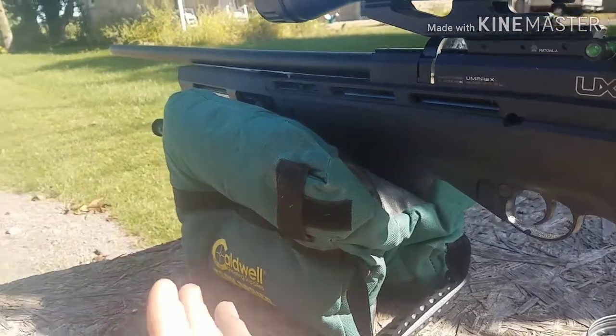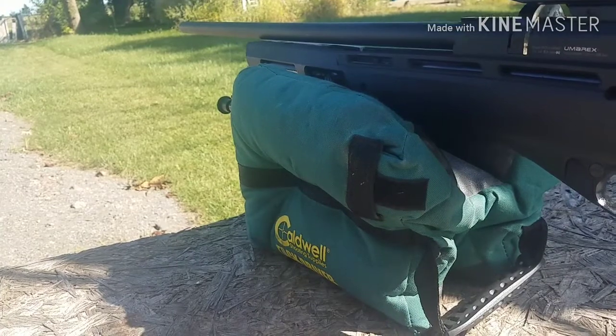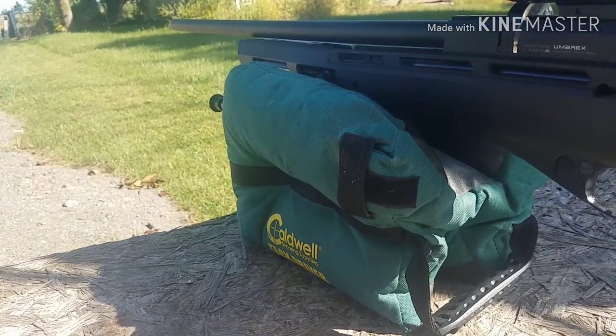We're at 23 yards — about 20 and a half meters — as in the first video. Now let's show you the shooting scenes.